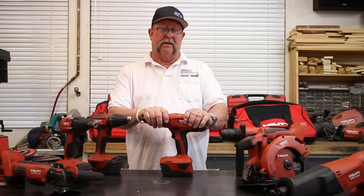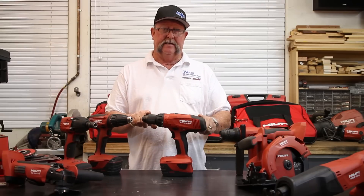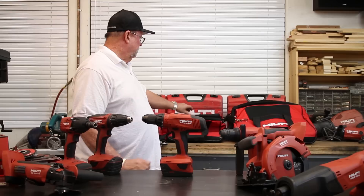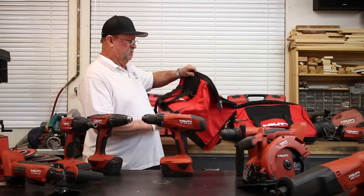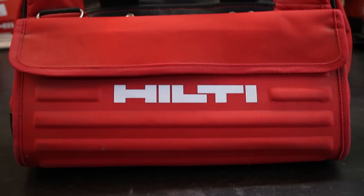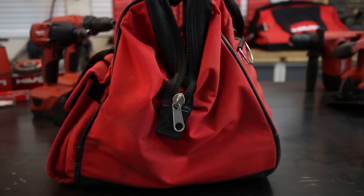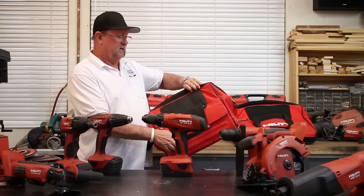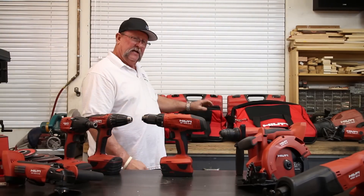For about $450 you get a tool head, two batteries, a battery charger, and this heavy-duty bag. You can see the bag is really well constructed, very large, the hardware is utmost quality and heavy duty, and it has a storage compartment on the side. That's what you're getting for the price — it's well worth it.